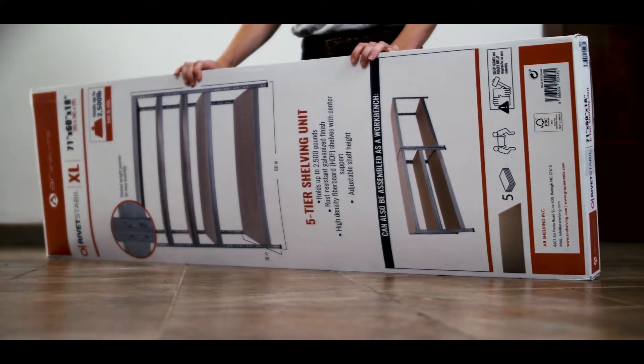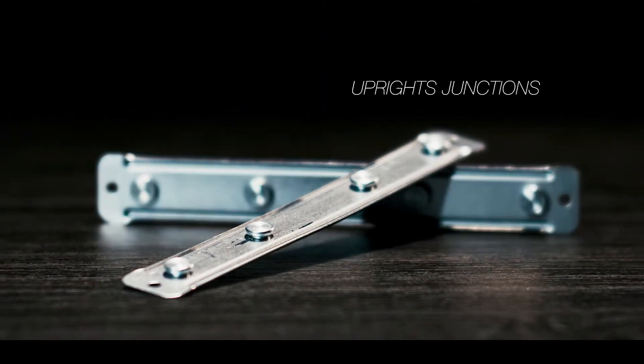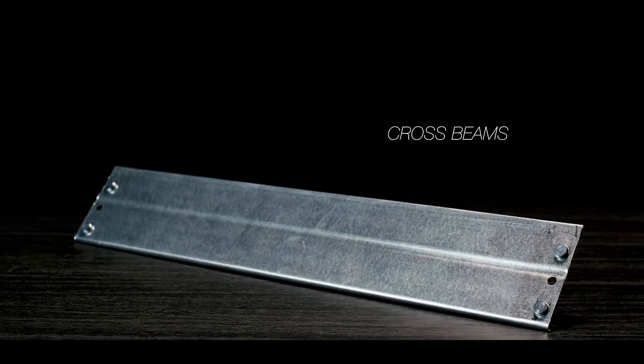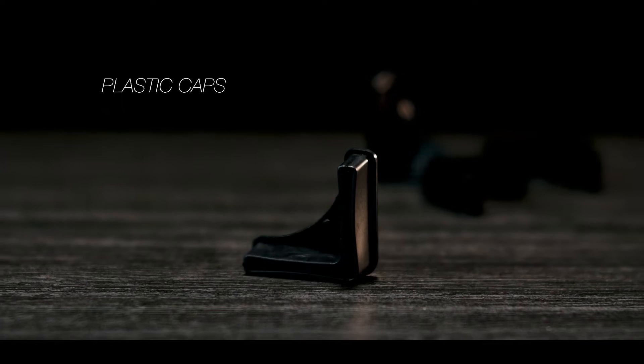Let's see what's inside. Each shelving unit includes HDF compact boards two inches thick, galvanized uprights, upright junctions, reinforcements — two on each level — rivet beams, which are the long rails, cross beams, which are the shorter rails, and plastic caps.